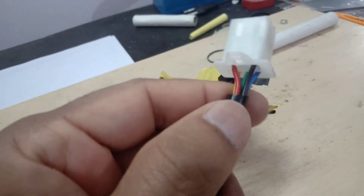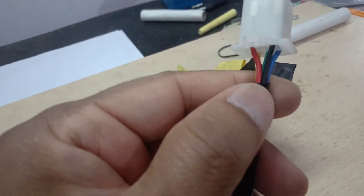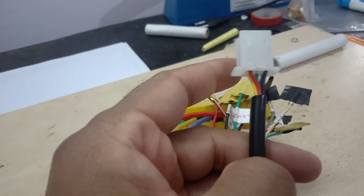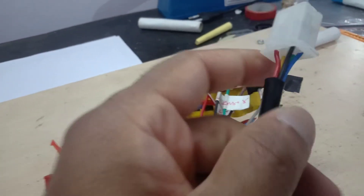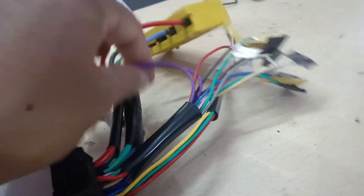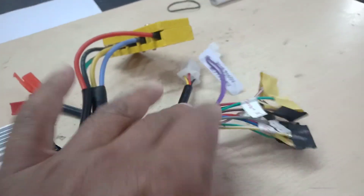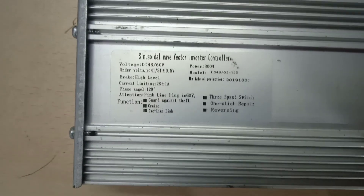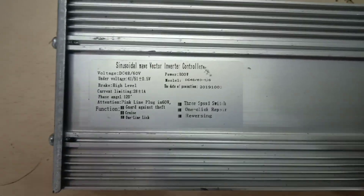There is also a wire bundle with 1, 2, 3, 4, 5 wires in it — these are the motor sensor wires and they go directly to the motor. That is all about the wiring of this sinusoidal wave vector inverter controller. Thank you.